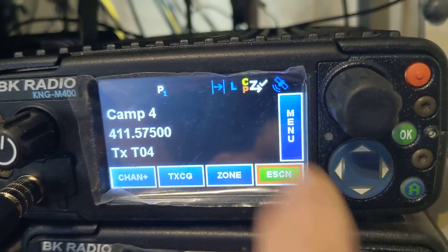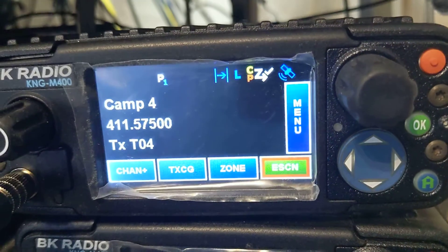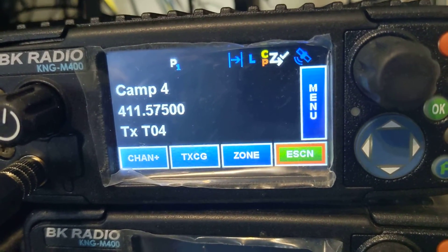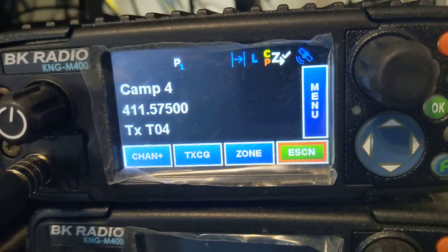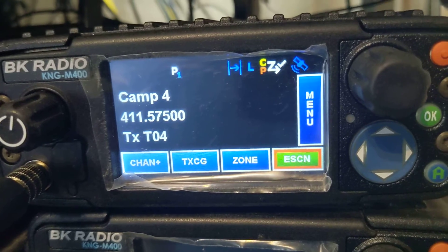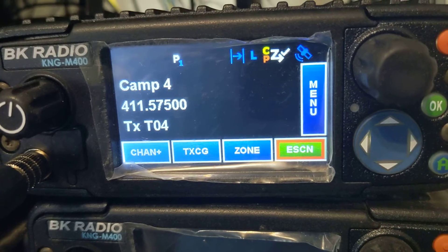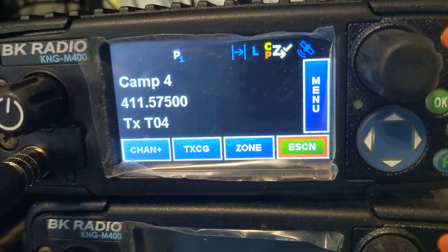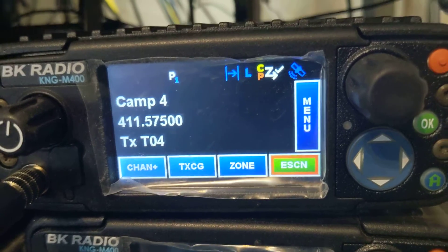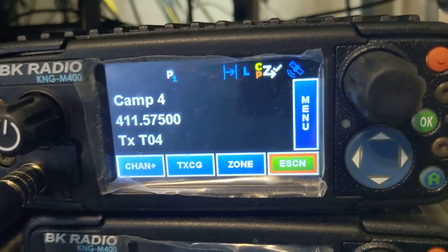eScan. One button. And now you're always going to priority sample the channel in your display. You always will transmit on the channel in your display. There are other ways to set it up, but this is pretty straightforward and cuts the mystery out of it — the whole radio wide. So I think it's a good feature. Hope you like it too.